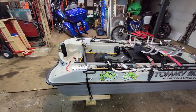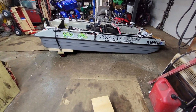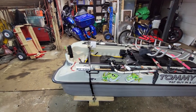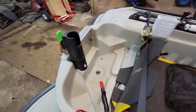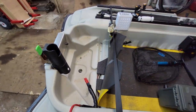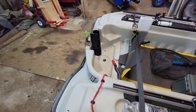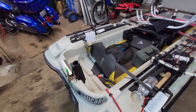A public service announcement for all you Bass Raider, Pond Prowler, and other plastic boat people. One of the first mods everybody does — myself included — is put a scupper plug in, so that if the thing gets water in it sitting outside or while you're out, you can typically pull the plug and it drains. Everybody does it.